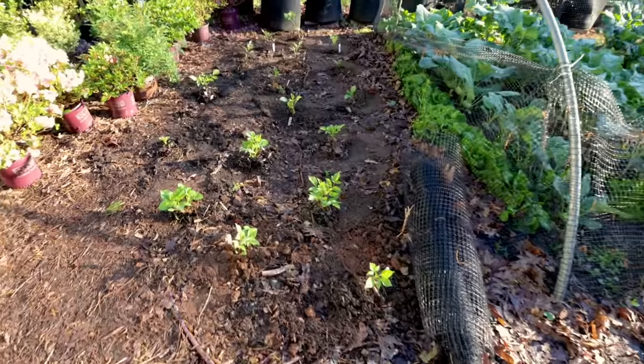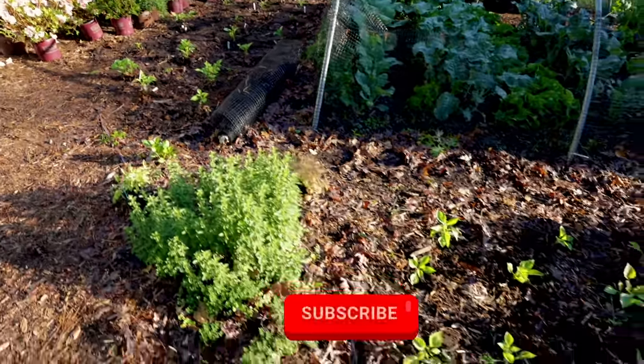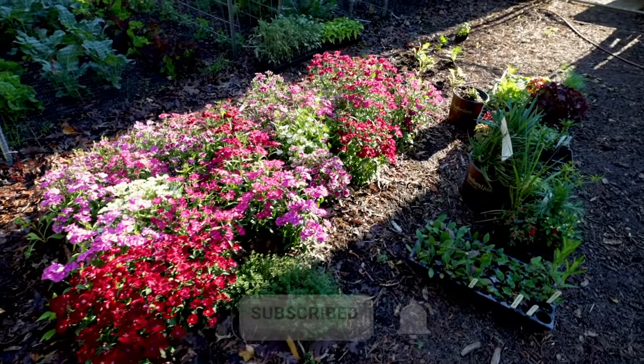Here are the ones from the gallon pot. Thank you guys very much for following along with my channel. I have a ton of planting to do over the next few weeks, so make sure you subscribe to the channel and hit the bell notification so you're alerted when I upload a video. Thanks for watching.